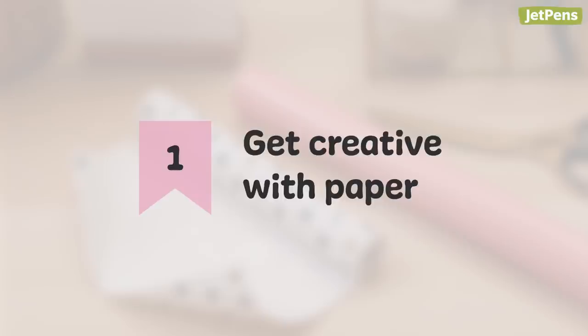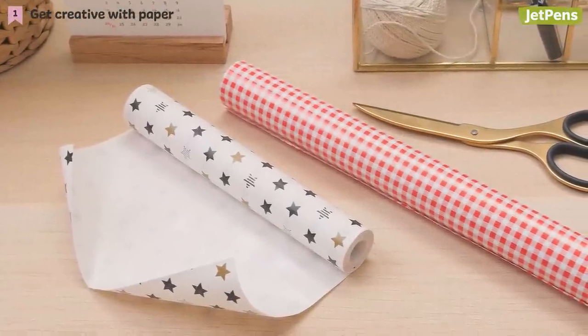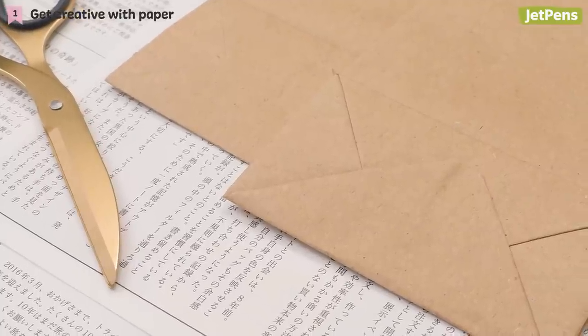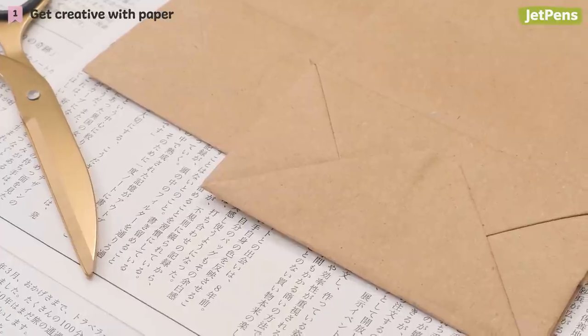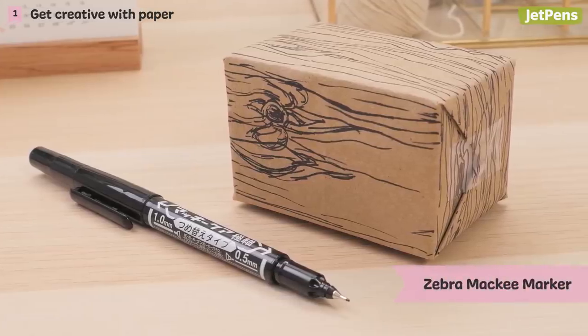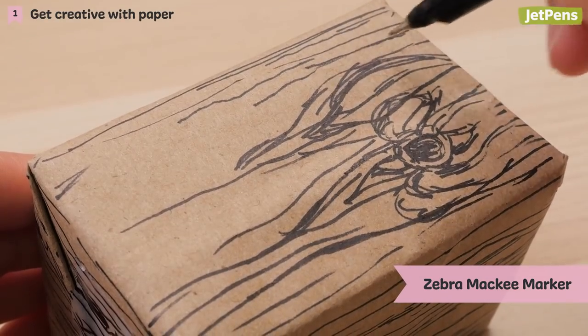1. Get creative with paper. You don't have to limit yourself to regular wrapping paper from the store. Paper grocery bags and newspapers can easily be repurposed into impressive packaging. For example, go for a rustic theme by using a black marker, like the Zebra Mackie, to jazz up brown paper, creating wood grain effects.